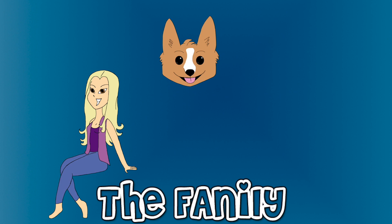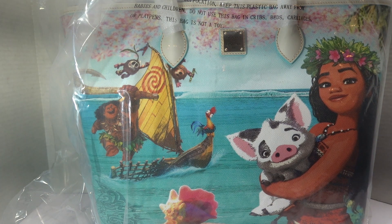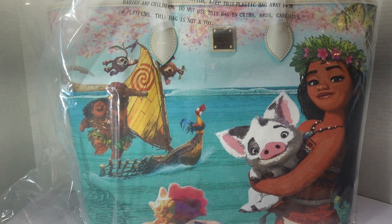Welcome to the family! Hey guys, I'm McGann, and I am here with what might just be the most beautiful Dooney & Burke purse I have ever seen in my life.